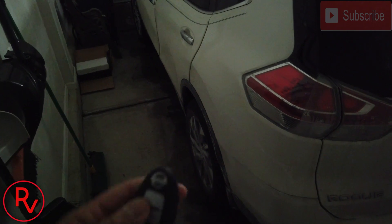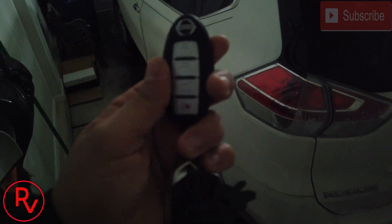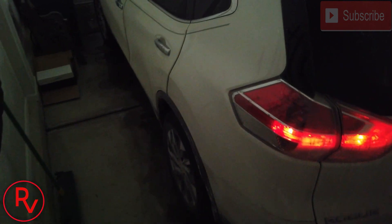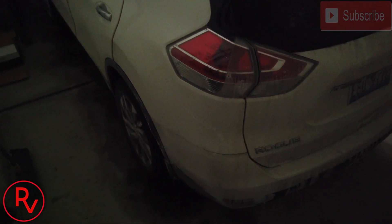Now to start this car with the remote start, I could do it from the remote, though it is limited to a certain range. This can be installed on any of your Nissan remotes. Push the lock button one, two, three — and the car starts. That's one way to start it.